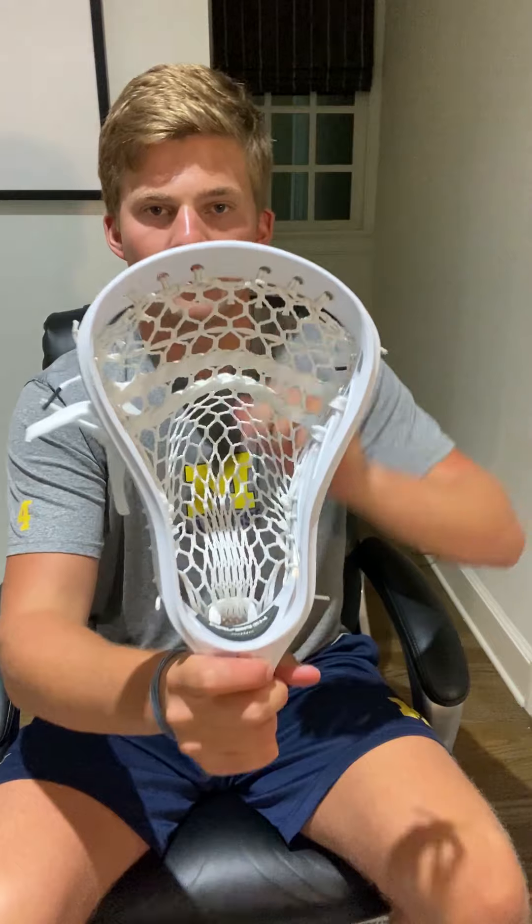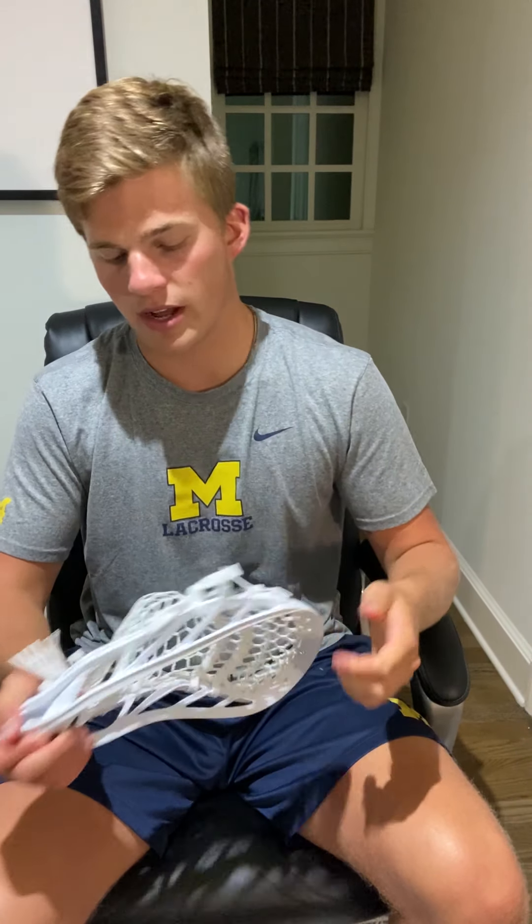Here's our finished product — a fully strung Maverick Tank. Here's your pocket, your nice tight channel for a head this wide, and there's your shooting string setup: three straights, two shooters, one nylon. Pretty simple, a little complicated at the same time with stringing to the inside, but once you get the hang of it it goes really fast and I actually prefer it over the regular way. My name is Myles Buhlman, number four LSM for Michigan lacrosse — I hope you enjoy your new Maverick Tank. Thanks.